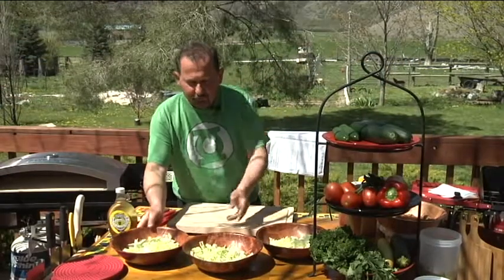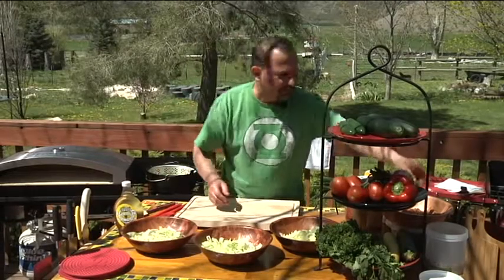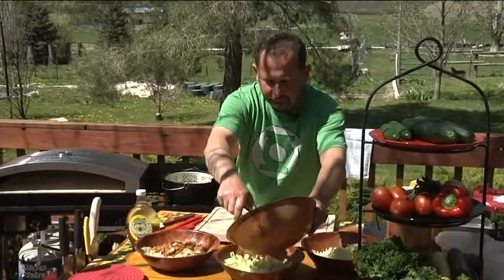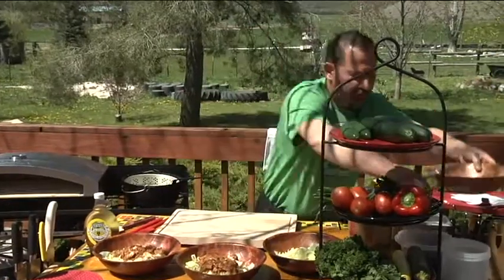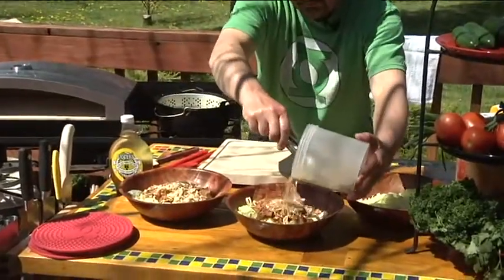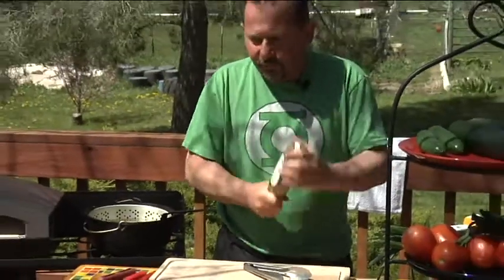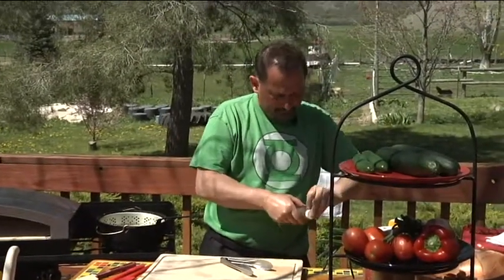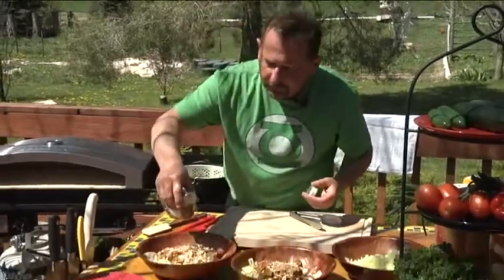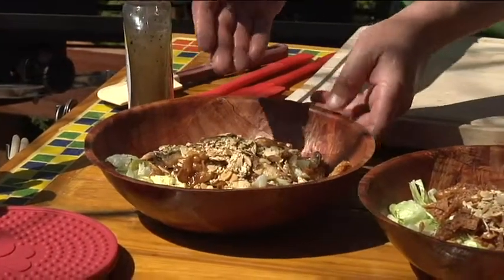Let's make our salads. First is the classic — what we call Casper's signature salad. It has the same ingredients as the Thai, so I'm going to make the two at the same time. I'm going to add some of the fried wontons and some of the toasted sesame seeds and almonds — just a little, not too much. For Casper's original dressing, I'll shake this bottle really good. It just takes a drizzle — see how little I used. This is probably enough for two side salads.